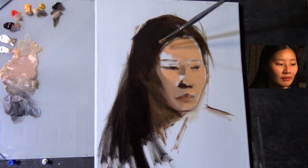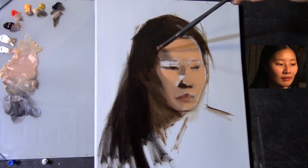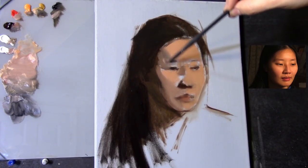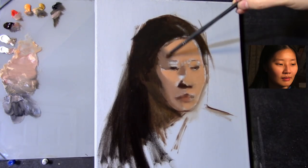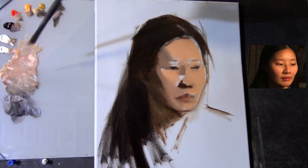Now I'm pretty much trying to work my half-tones. I don't quite know where the final value is going to be, but squinting my eyes and standing back helps me see that this region of the face that I'm painting right now is receiving less light.